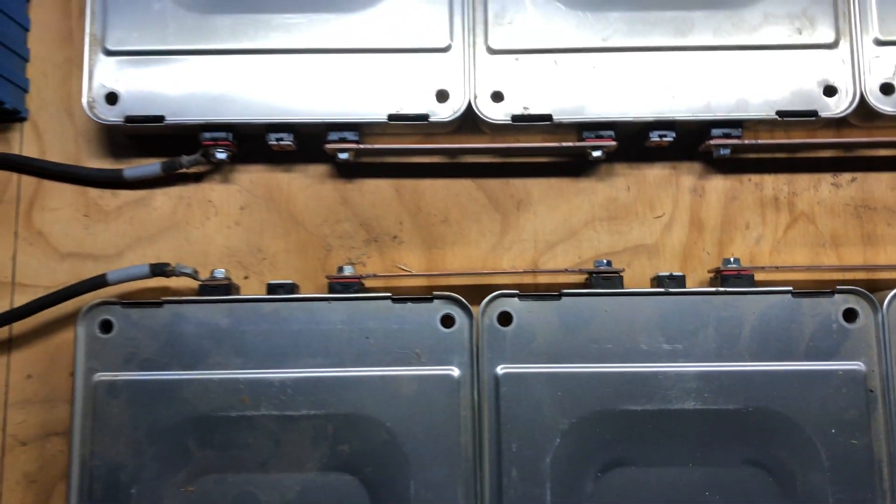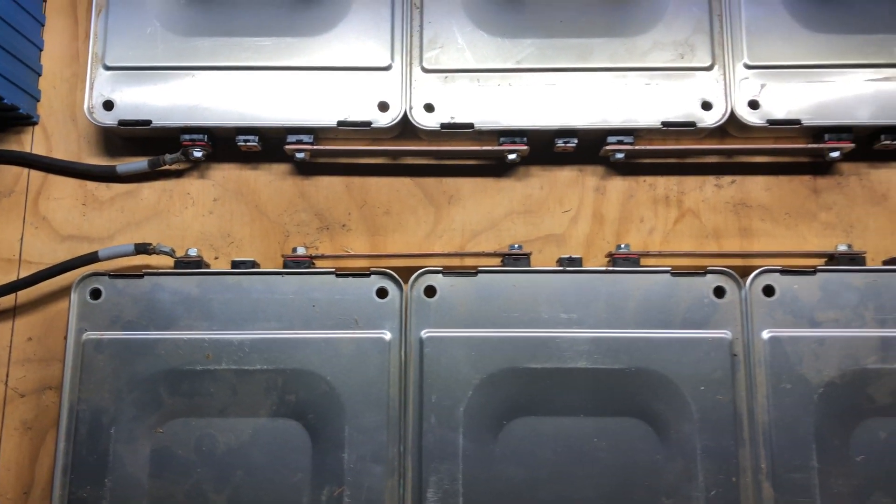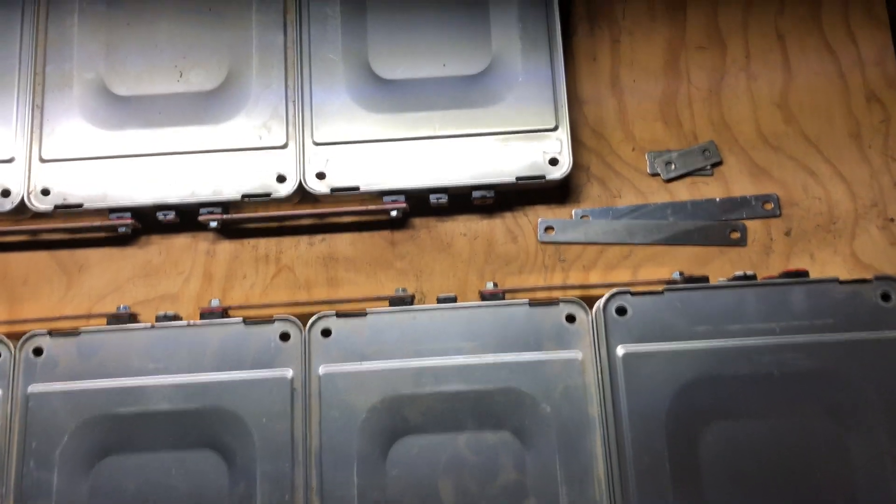So this power wall, if I do three high, it's going to be about 180 pounds with all the stuff on it.